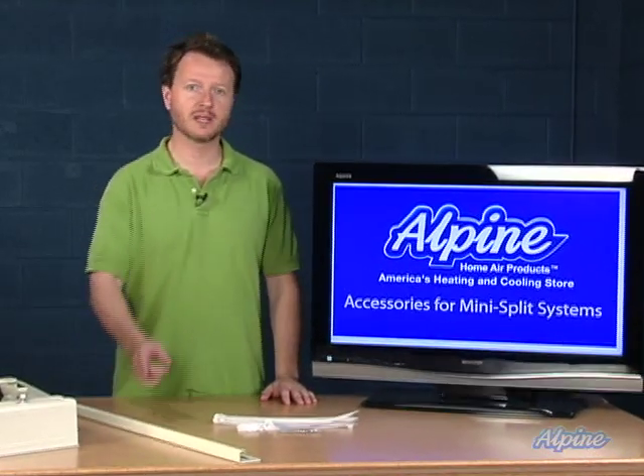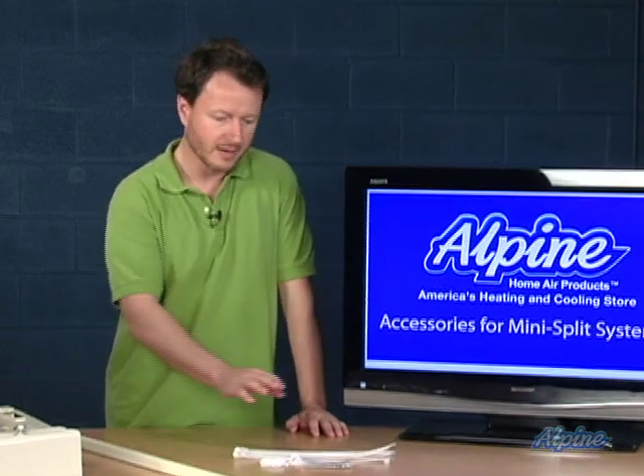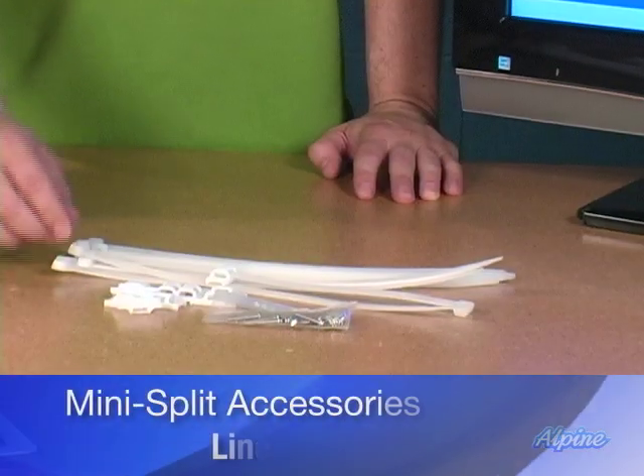When purchasing your ductless mini split, consider some of the accessories that you might want to get as well. These are really simple but really handy to have when running your line set on the outside of the home, and they are line set straps.